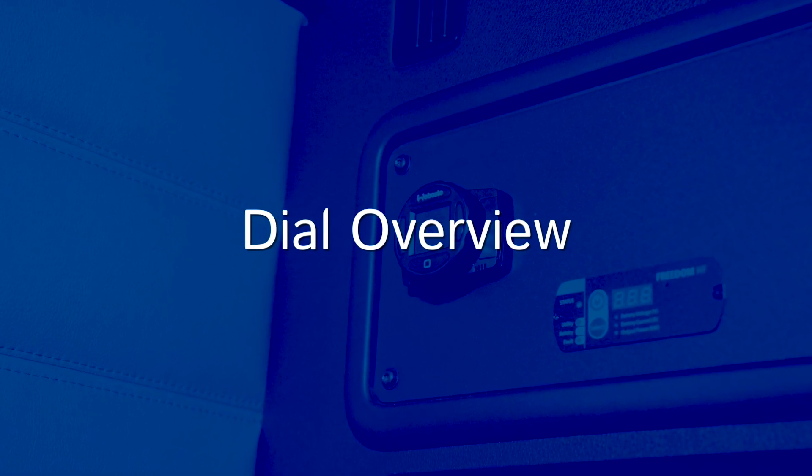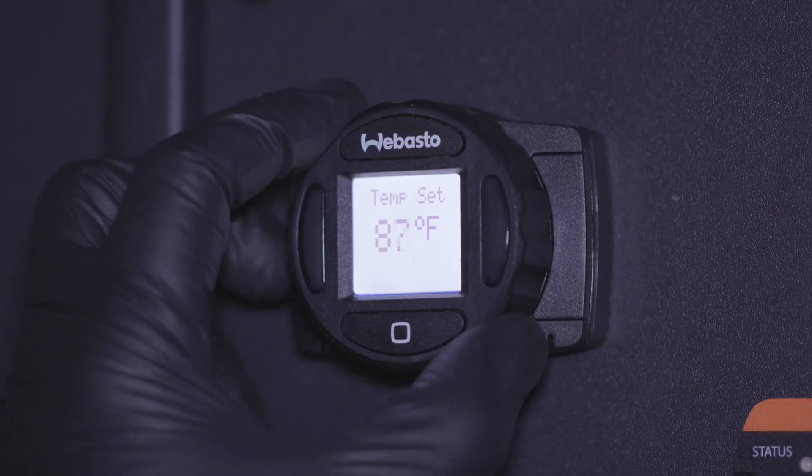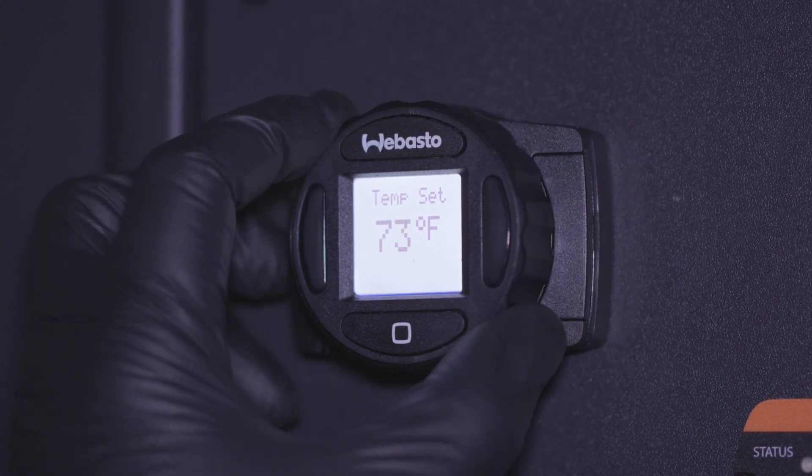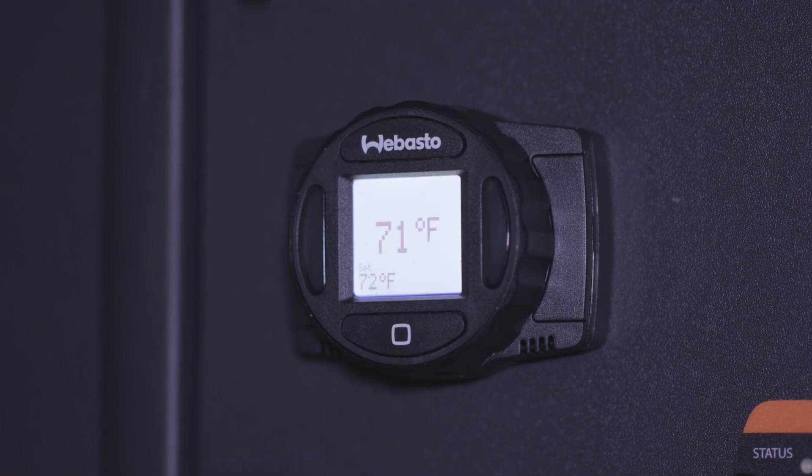The main component is an ergonomic comfort dial. You'll use this to scroll through menu options and control temperature. One click of the dial changes the temperature one degree.